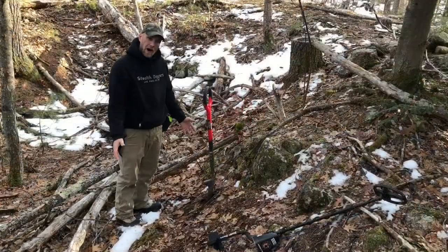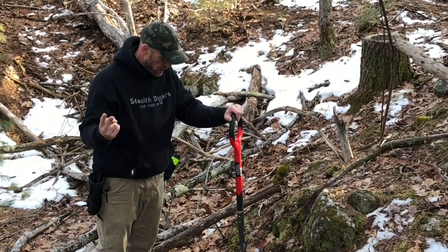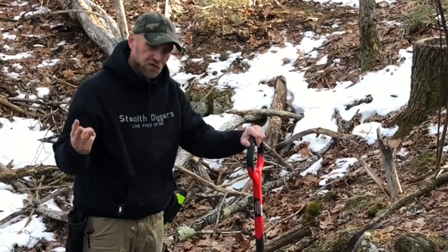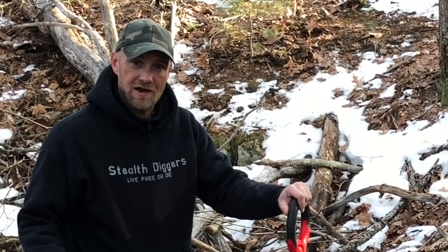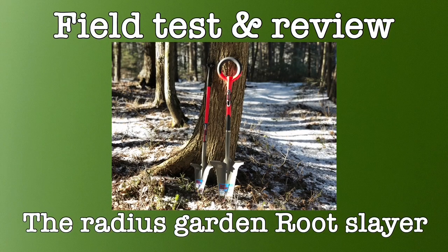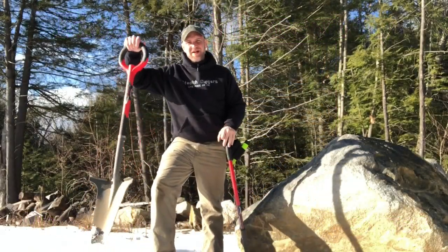Why am I doing this? One, I like gear. Two, I like to dig things. And three, I like to make videos. Am I sponsored by Radius Gardens? No.